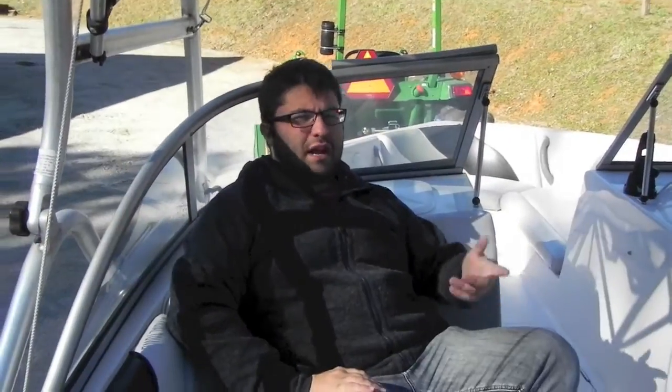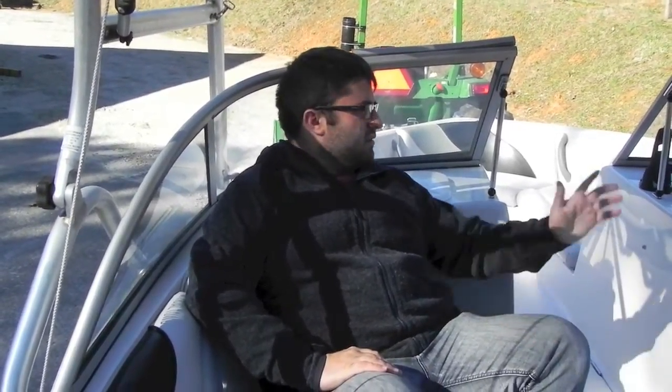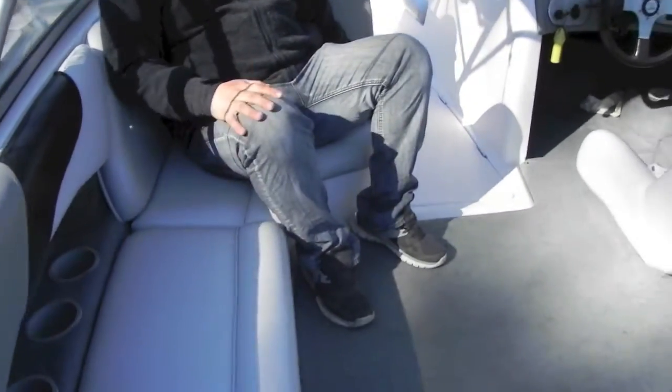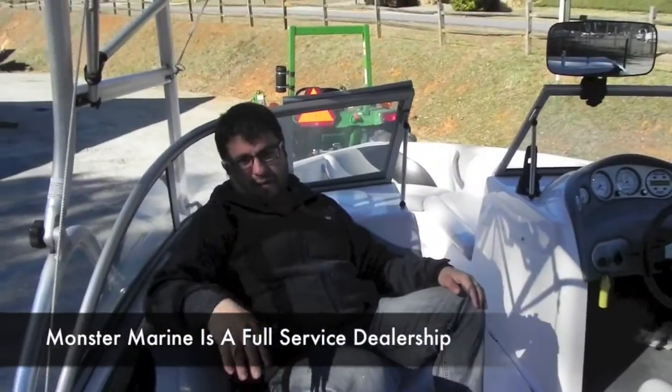Nice and clean inside. It's got just over 200 hours — 227 to be exact. Indmar 325, fuel injected engine. Good layout, the interior is in good shape. There's one nick in the front, one of the pads, and the back has a rip — it's not a big deal. If you want those fixed, we can get them fixed for you.